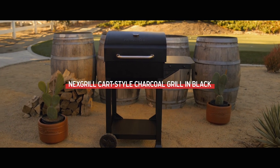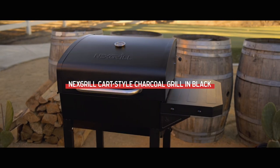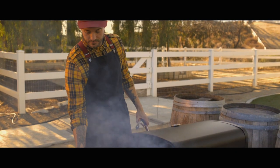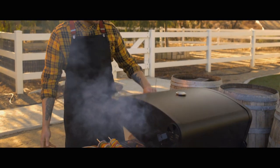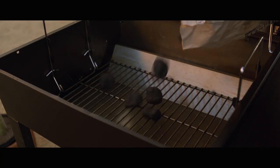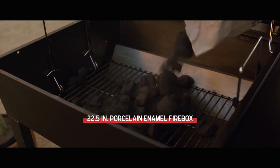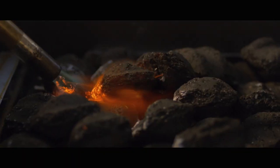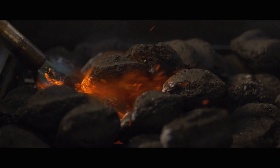Meet the Nexgrill Cart Style Charcoal Grill in Black — the matte finish grill that brings classic charcoal flavor and easy temperature control to your cookouts. Just add your favorite charcoal or wood fuel to the 22 and a half inch firebox, strike up the flame, and you'll be ready to grill in no time.